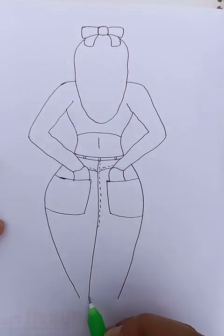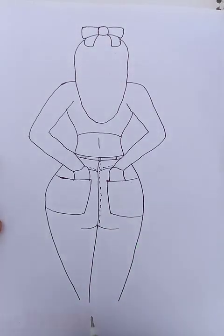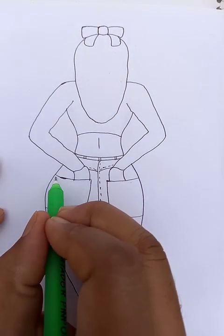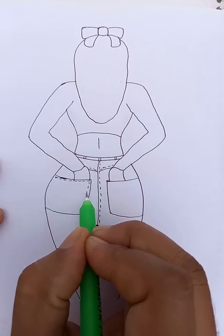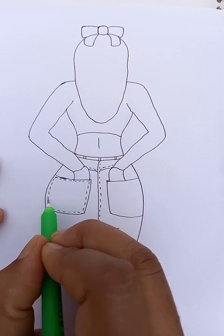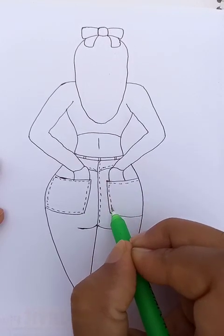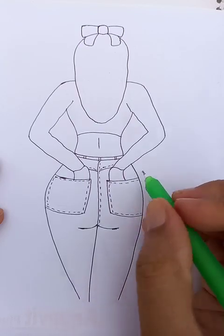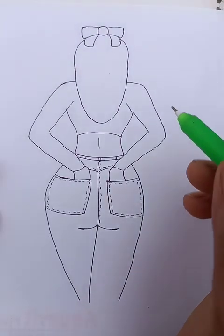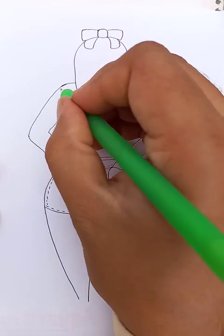We do a straight line here and another straight line here. The basic details at the back look like this. The details of the pockets look like this one, so we are going to put a few dots along the border line of the square. The outline for the dress looks like this.